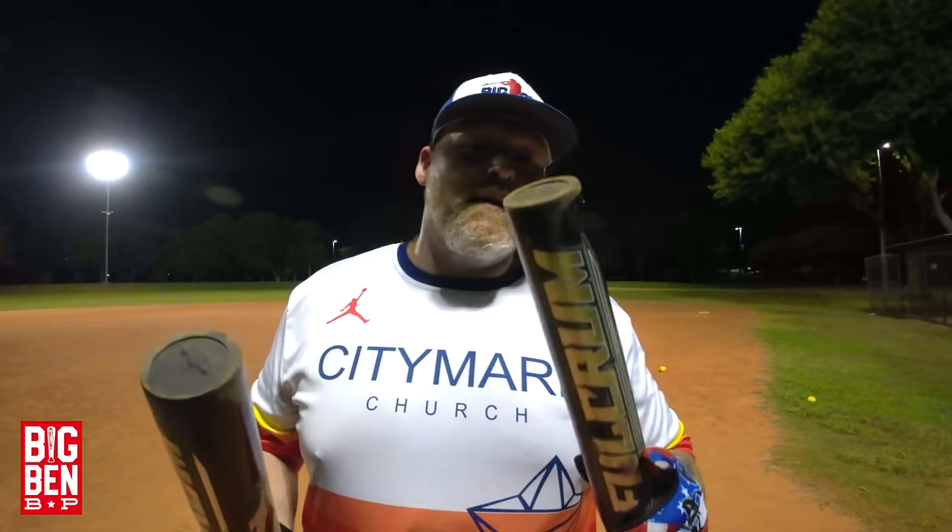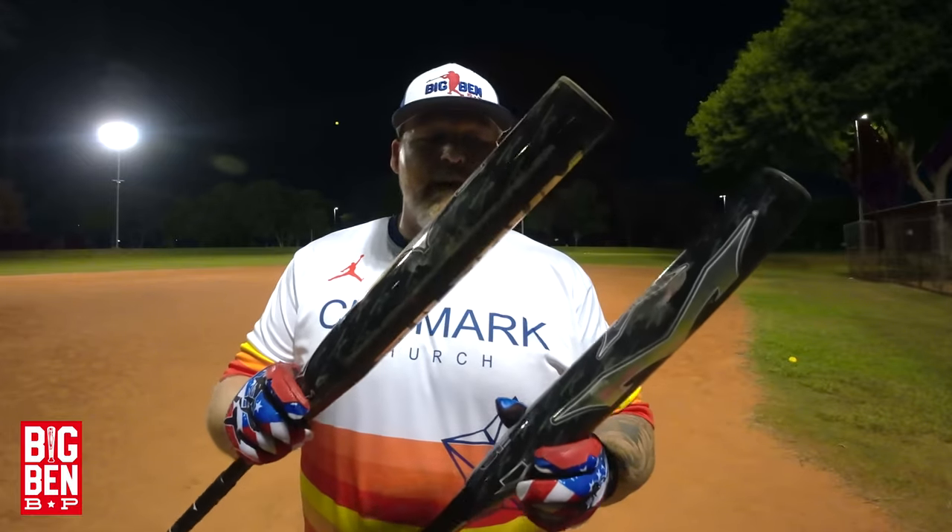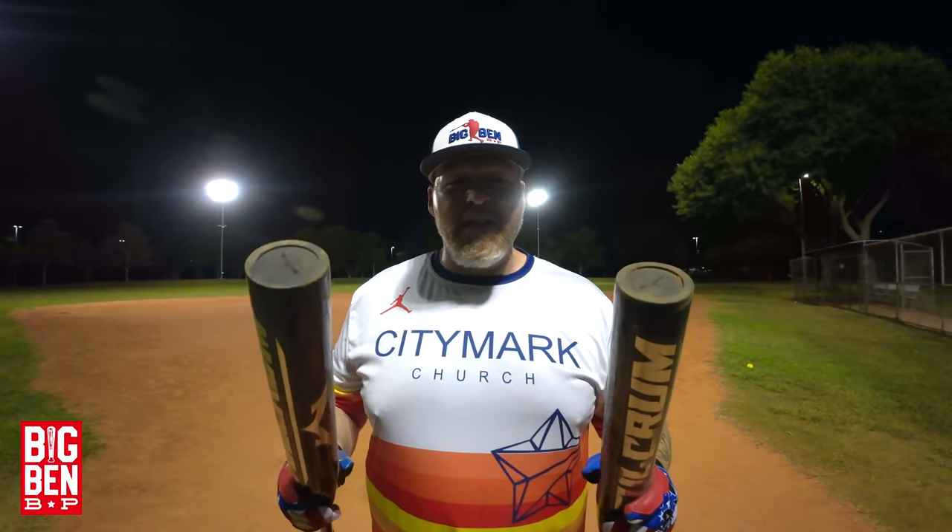If you haven't done it already, scroll down and hit that subscribe button for us. Big two thumbs up on the balanced and end-load versions of the brand new Monsta Fulcrum. Y'all stay safe, God bless — we'll see you next time on Big Ben BP.